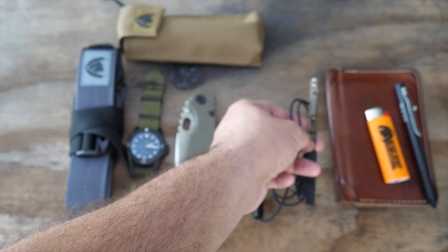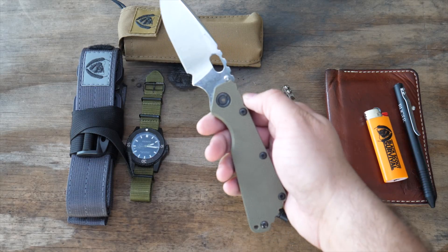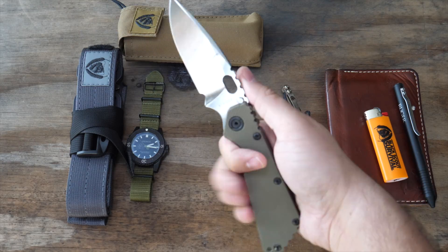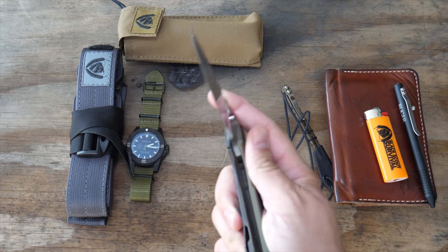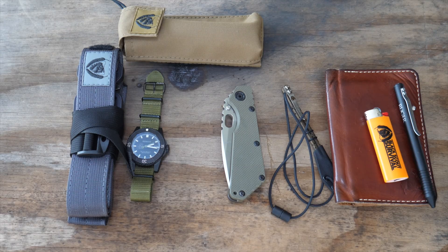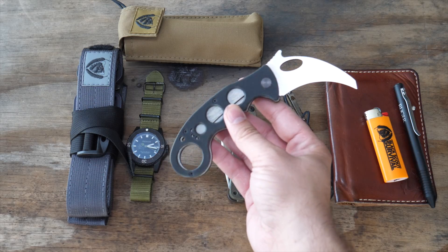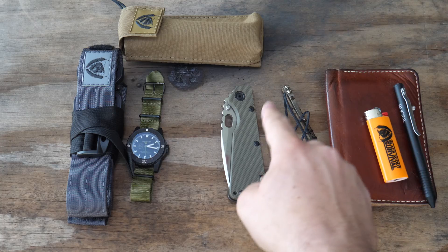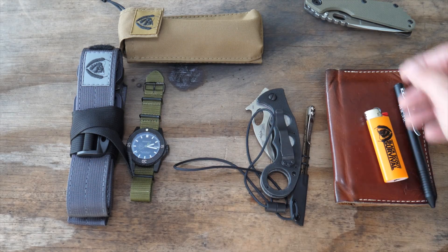We've got some Emersons in the custom shop — Emerson Commander Black Scout edition. I've been running the Strider SMF for a while. It's a huge blade, extremely expensive, almost like a fixed blade, super heavy duty. I also run the Emerson Karambit, the smaller version — I was running the bigger version but I like the smaller one. I'm going to do a complete review and show some techniques with it soon. If I carry the Karambit, I pair it with these two together, and that would be my EDC blade.